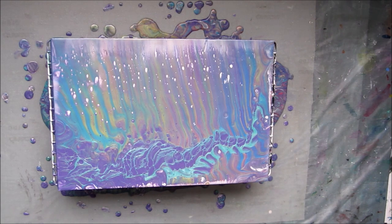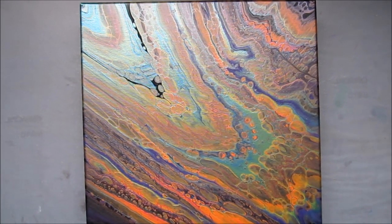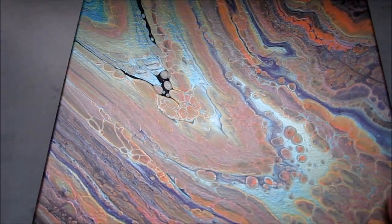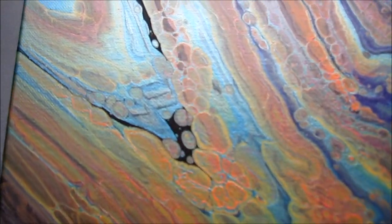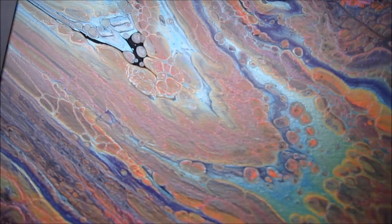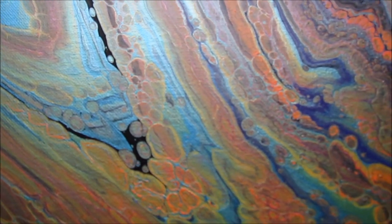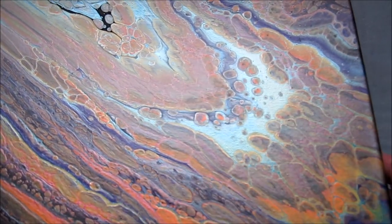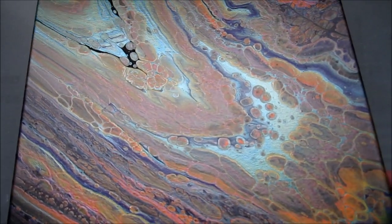Thank you very much for joining me and I'll see you next time. Here is the dried picture from my last video with the pearlescent paint, which is just gorgeous — the pearl colours just vibrate on the canvas. Normally I will scrape a canvas when I've finished with it because I haven't got enough money to keep buying new canvases, so I reuse what I've got. But this one I decided to let it dry because I wanted to show you just how beautiful the colours were. I'm not even sure my camera is doing it justice.